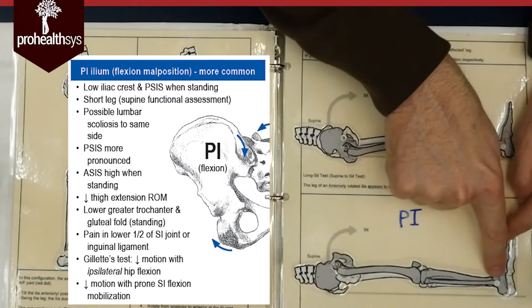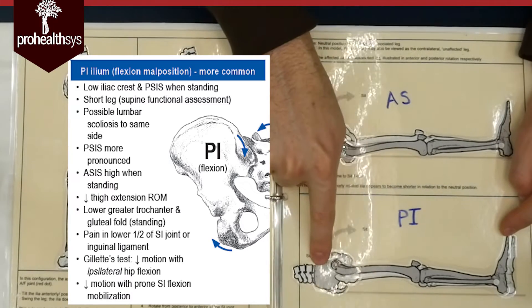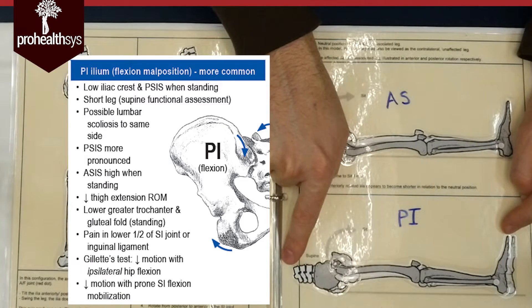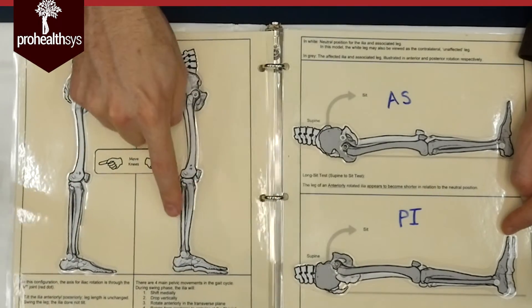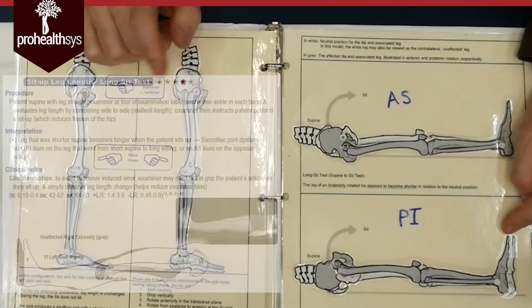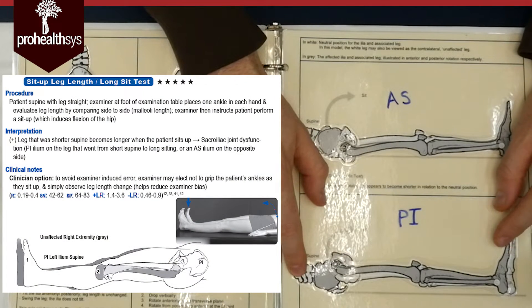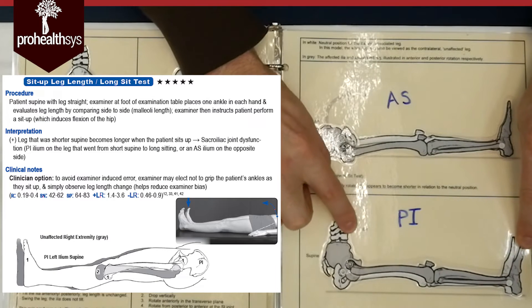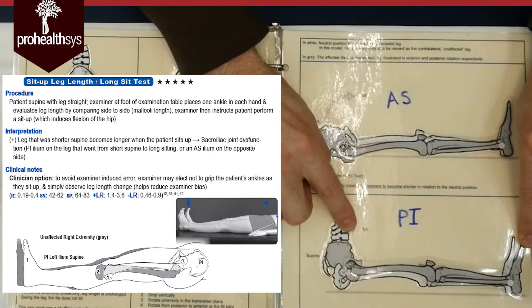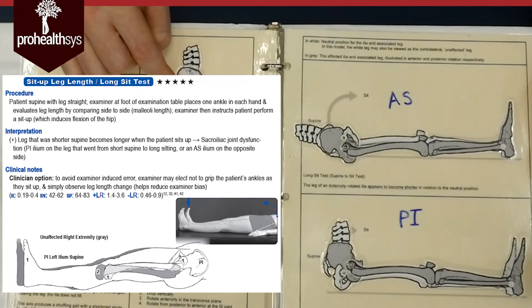The gray bones are that ilium stuck back like this. So I see a shorter leg when I'm laying down — when my spine is straight through my legs and hips. That's a short leg. A cool thing you can do to check for it is have the person do a sit-up. If they sit up and that leg that was short gets longer, that could indicate a stuck SI joint locked back in a PI position.